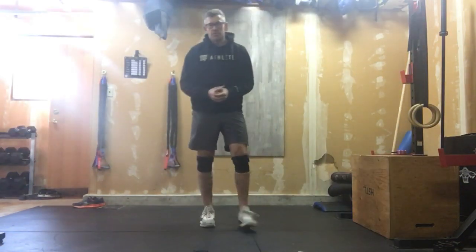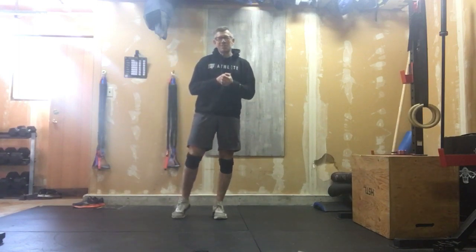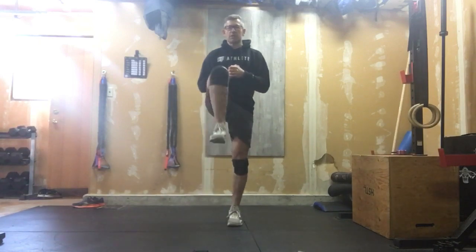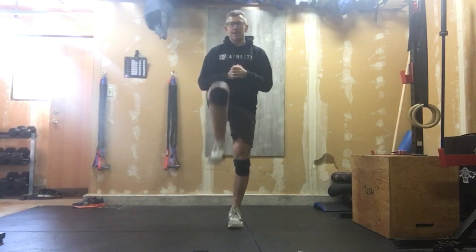Let's get into our warm-up for Tuesday. This is going to be a high heart rate workout today, so our warm-up is pretty basic. We're just going to do three rounds of one minute of marching — we can go slow at the start and speed up across those three rounds. Get those legs up above that hip crease, just get those legs loosened up.